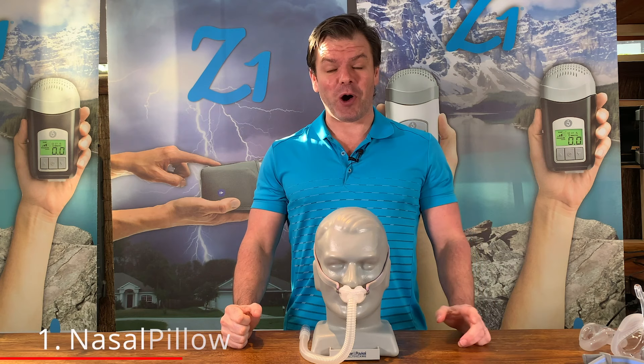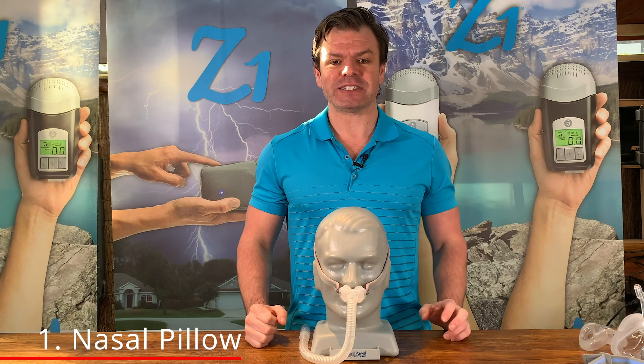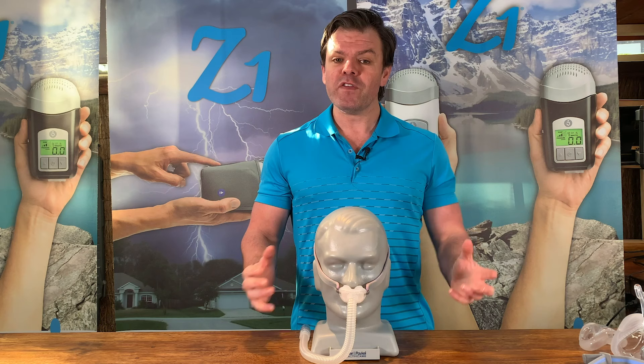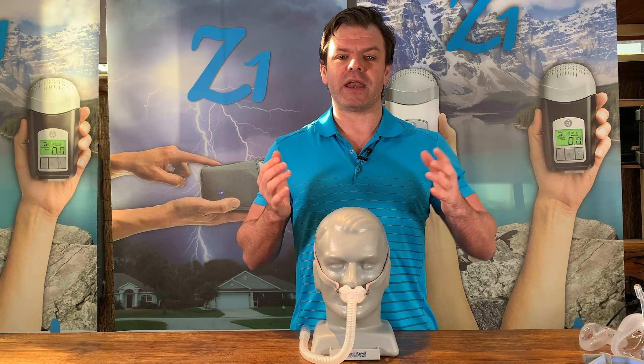The first mask style we're going to talk about today is the nasal pillow mask or pillow mask. A pillow mask seals at the nostrils - it has these two little prongs or pillows that gently push up and seal at the nostrils. The reason I love the nasal pillow mask so much is that they're so small, lightweight and minimalistic. When you're moving around overnight in bed, you don't feel like you have this big cumbersome mask on. It's very light and very easy to maneuver, and it's very easy to put on and take off.